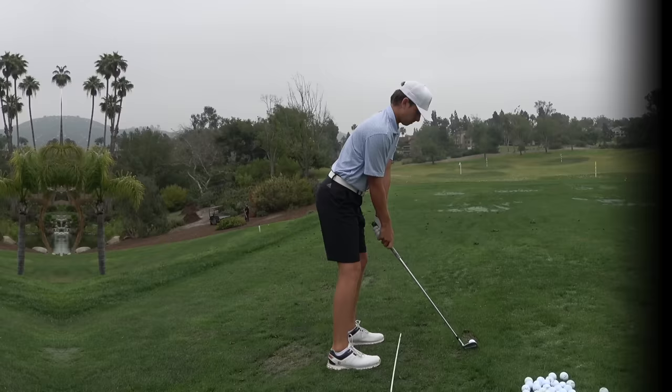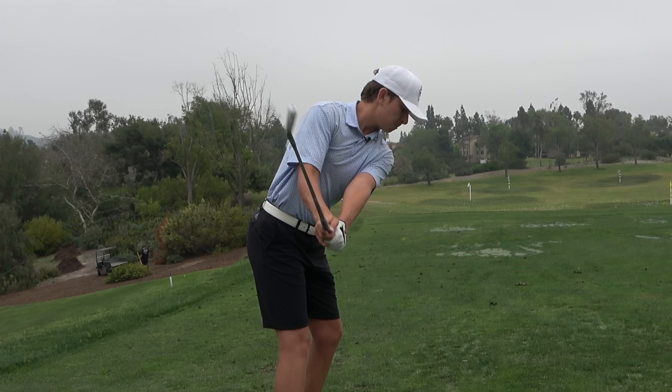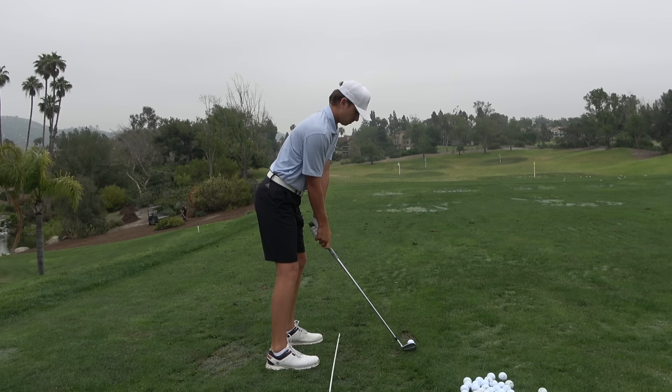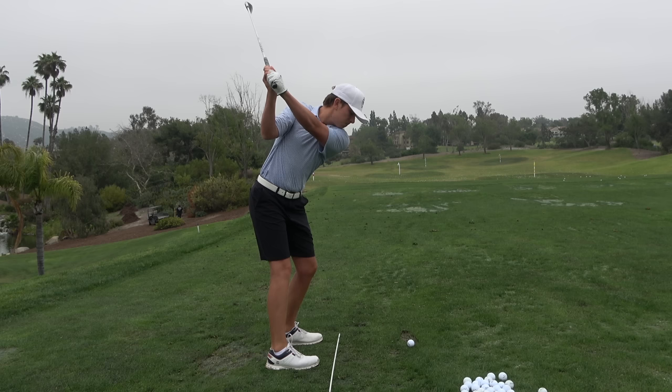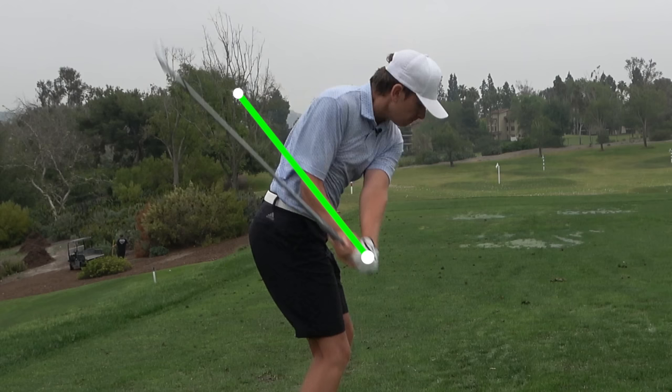He keeps the club in front of his hands in the takeaway. We always prefer our players to have the club just in front of their hands or down the line of their hands — never inside. Because look at where the club sets: up the forearm, inside of it, with the butt of the club pointed more down. He does a great job — turns that club up to the top, hands are matching the shoulder plane. Watch this club shallow — boom — and he just moves right through it. The club drops a little like that. I have to imagine that could have the chance of getting underneath the plane a little bit on the full shot.